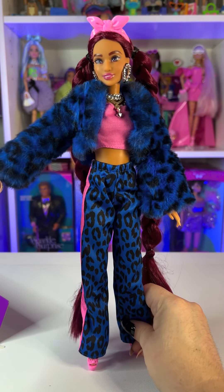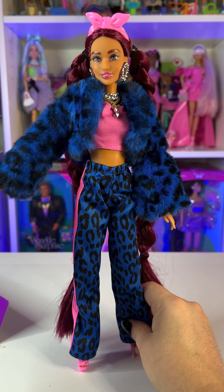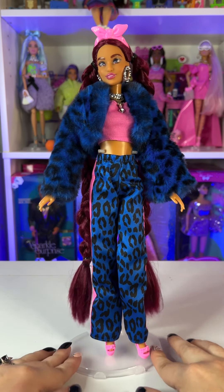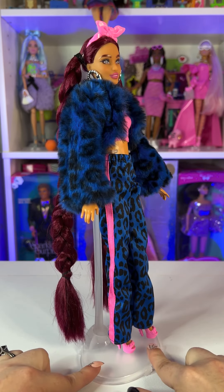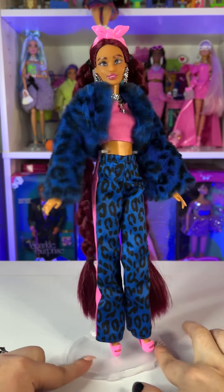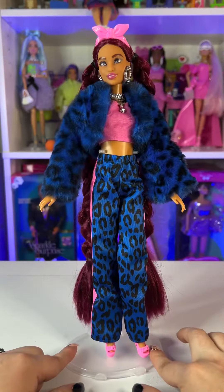Before we get into the doll, I'm going to show you all the accessories she comes with, and then we'll check out her outfit. First, she doesn't come with a stand — none of these Barbie Extras do, so I usually buy clear stands from Amazon. I'll leave a link below — they're very practical and pretty affordable.